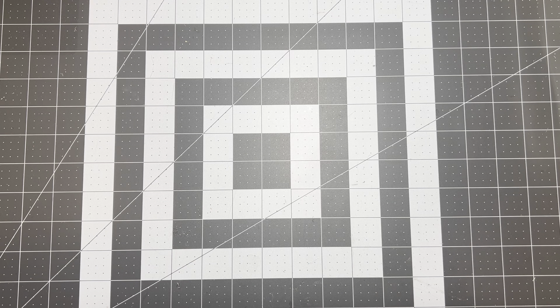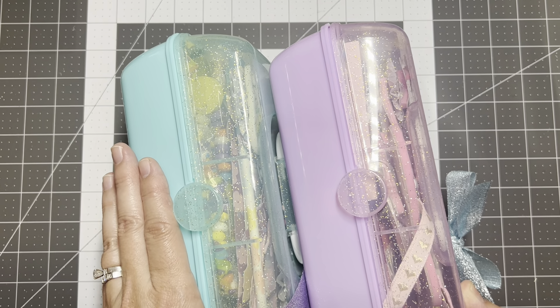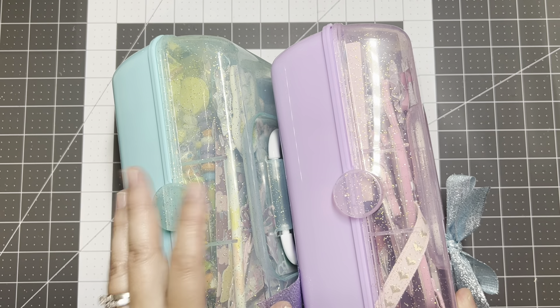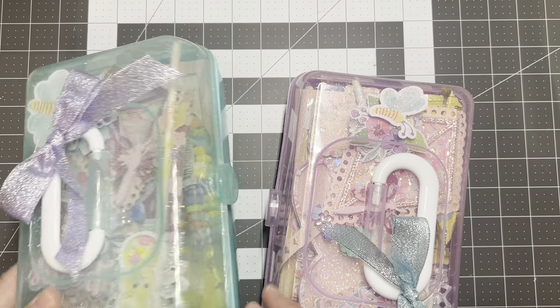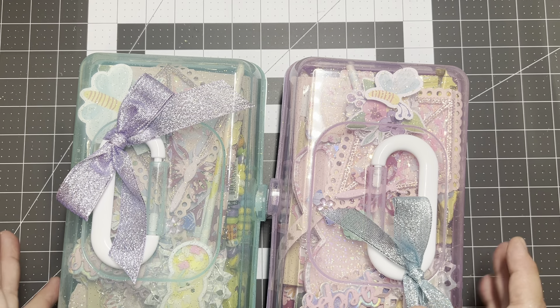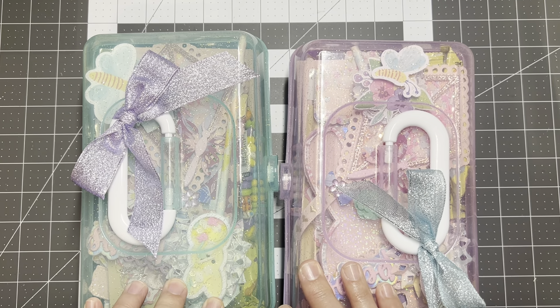This swap I'm going to share is hosted by Lacy, who is The Cheeky Bum here on YouTube and Instagram. Her swap is called the Loaded Caboodle Swap, and we were to buy those caboodles — I think they were seasonal at Dollar Tree during the Valentine's crafts season. We were to fill it up, and everything we make is supposed to fit in the caboodle. She had a list of about 15 to 20 things to choose from, and we were to pick at least eight to create.